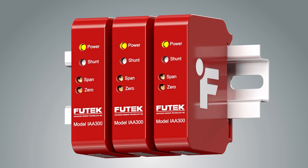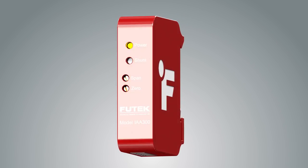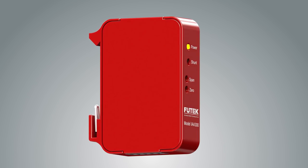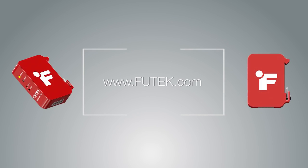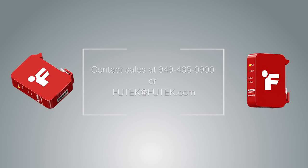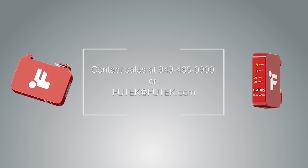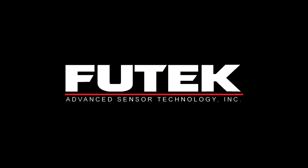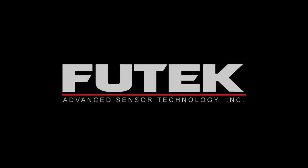For more information about the FUTEC IAA 300, or to talk to an application engineer about integrating this amplifier into your platform, please visit our website at www.futec.com or contact us at 949-465-0900.